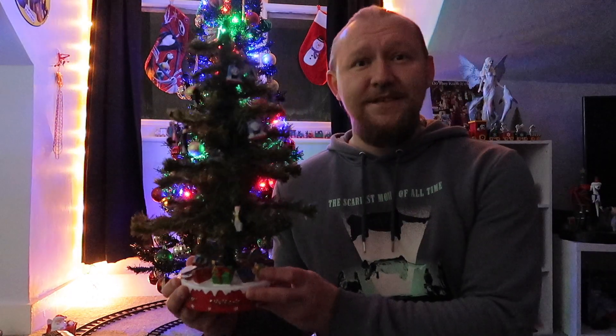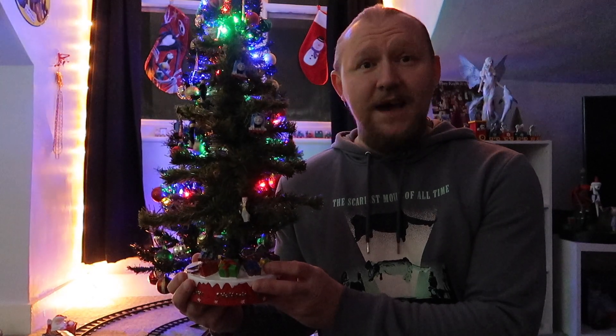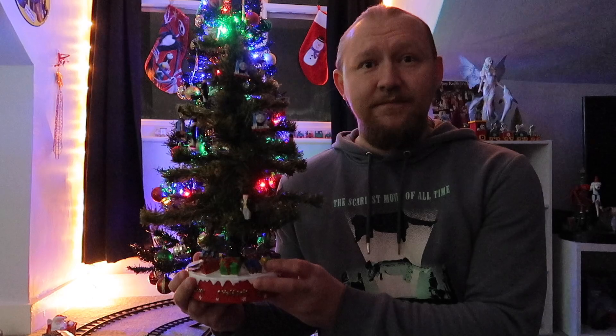It's not a train set, it's not a model train, it's not a model, it's not even one of the ERTL Thomas range. It's a tree. Yeah, we're reviewing a tree. I didn't even think the channel would get to this point but it has — we're reviewing a goddamn tree.